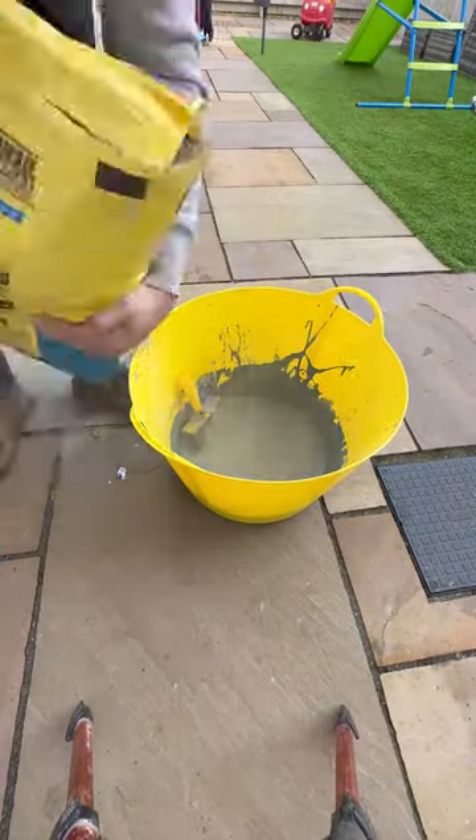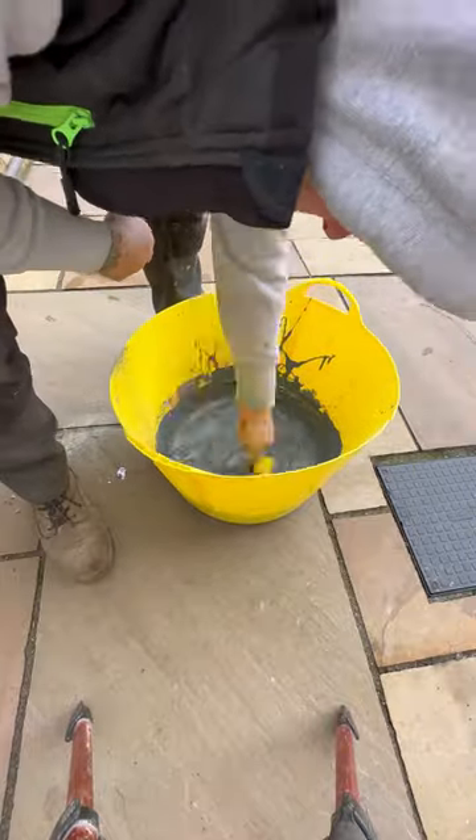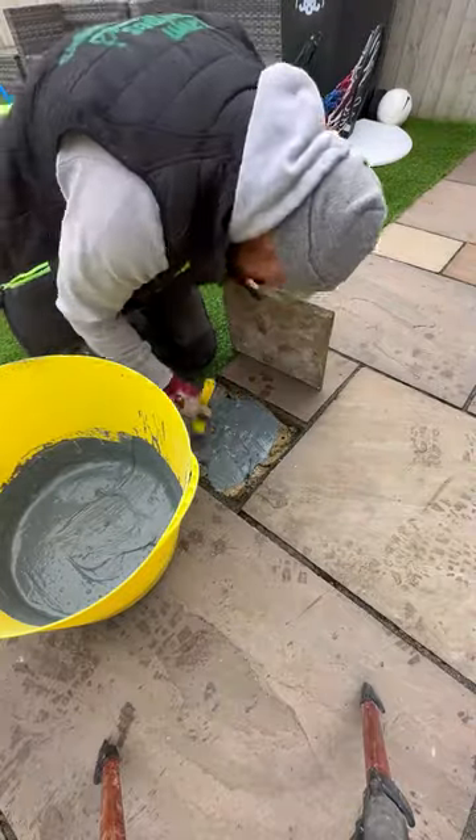We get it to almost like a paste — like a wallpaper paste thickness — and then we just make sure we adhere it to both sides of the slab and the existing cement. This will help bond it together.